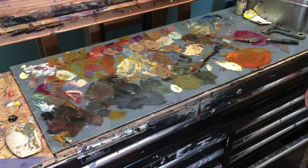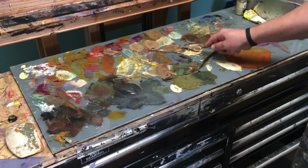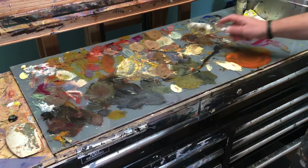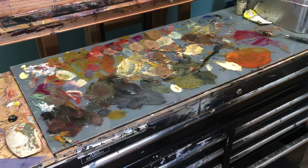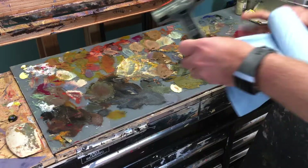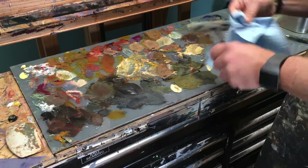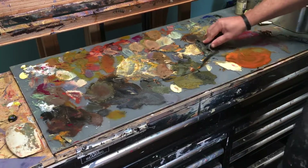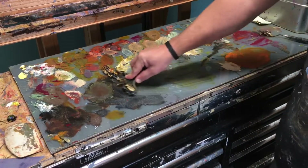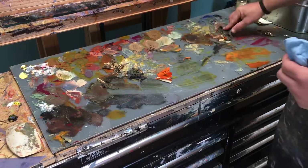I set up the camera on a little tripod so I can use both hands. If I just scrape it like this, it's going to take me forever. So the next tool I would grab is a razor blade. If you have a big palette like this, I suggest a big razor blade — make sure it's as clean as possible. That's going to clean off quite a bit more, but still leaving a lot of residue behind.